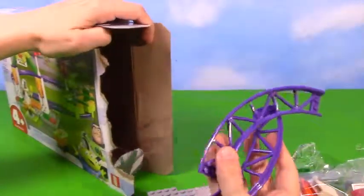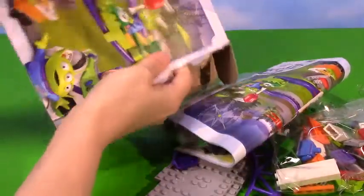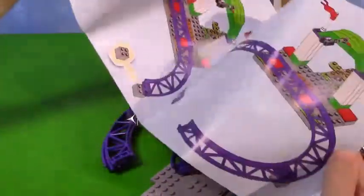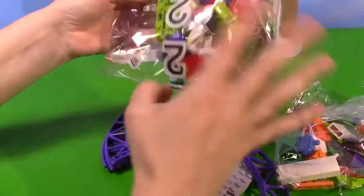Oh! There are rails - so awesome. I think that's it, there we go. Destroyed that nicely. Here is our little instruction manual. Looks like we got lots of fun stuff going on in here.